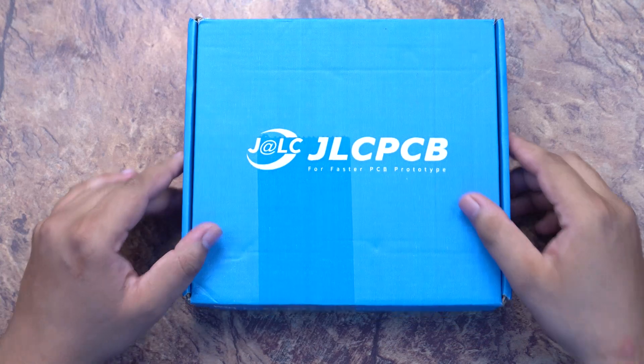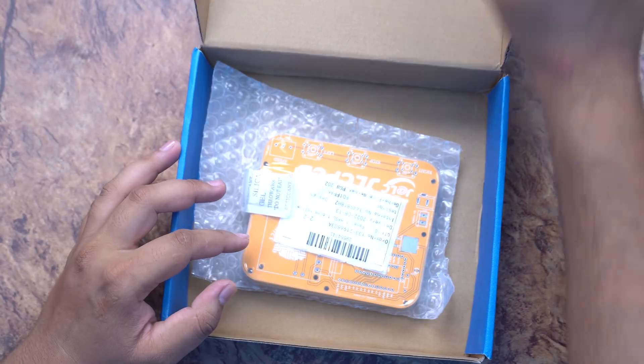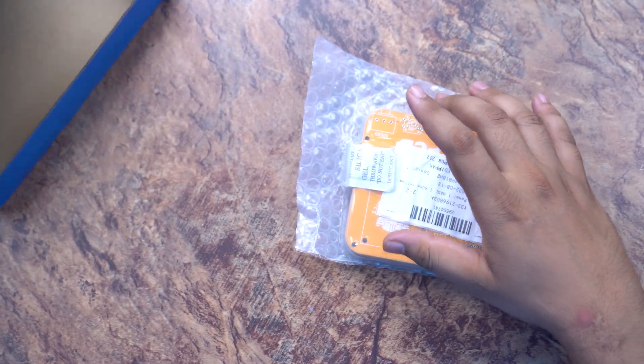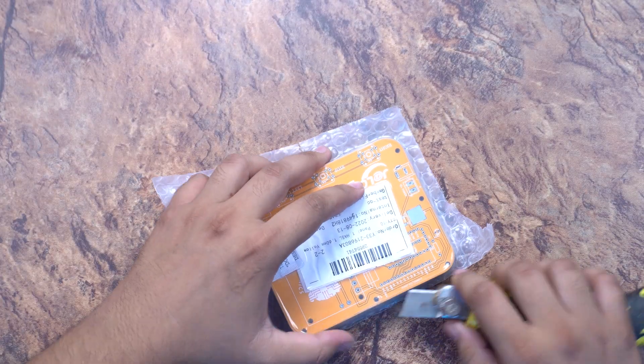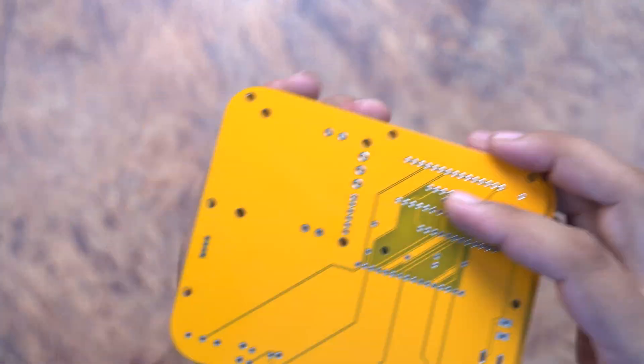One week later, I have received the PCB from JLCPCB. Let's quickly unbox it and see how our PCB came out. I will unpack it quickly and then check the quality.